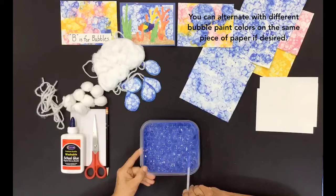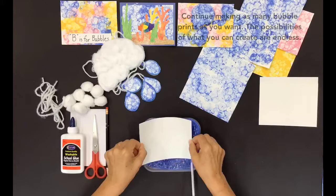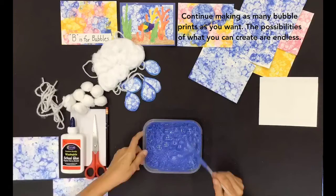You can alternate with different bubble paint colors on the same piece of paper if desired. Continue making as many bubble prints as you want. The possibilities of what you can create are endless.